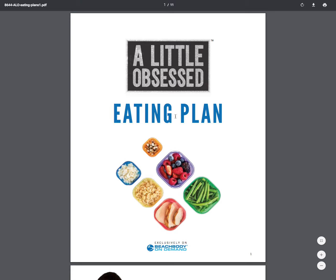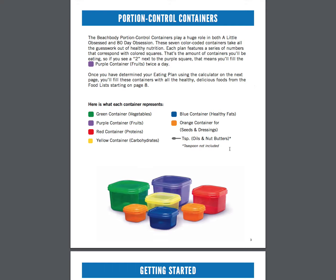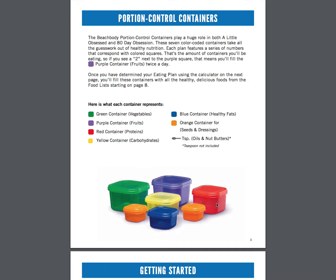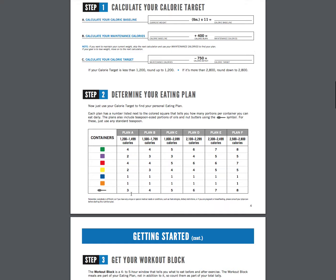So let's dive into the eating plan. If you are somebody who wants to refer back to this a lot, I definitely recommend printing this out. So you're just going to come down through here, read this little introduction from our girl Autumn. Come in here — these are your portion control containers that you'll be getting with your pack as well. And this is basically like paint by numbers. So your purple container is going to equal fruits, red protein, etc. They even come with great little labels so you can put them right on the container so you won't forget. Then you're going to get started with step one, determining your calorie target, and see how many of each container you get to eat every single day depending on which plan you are in.